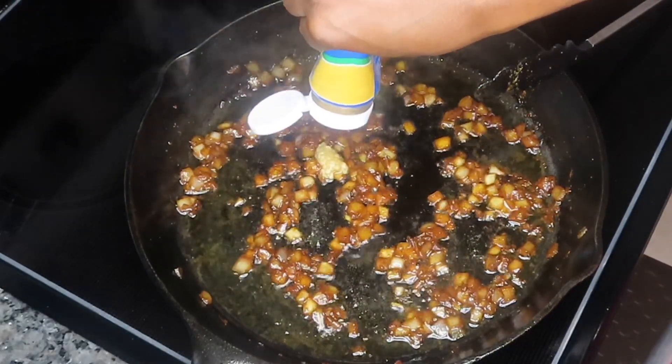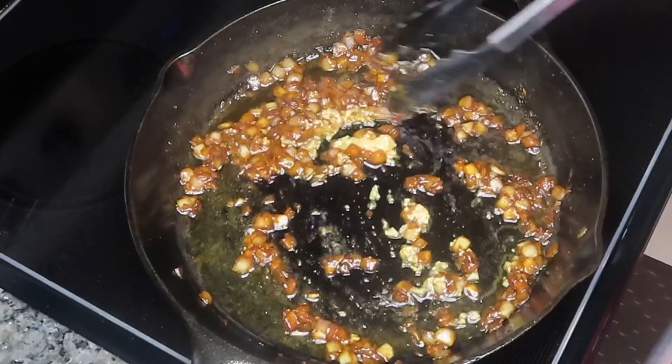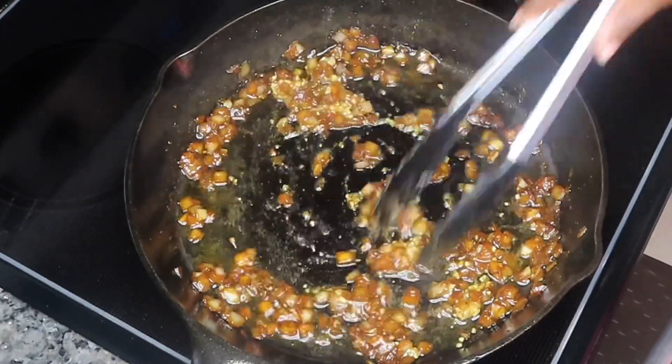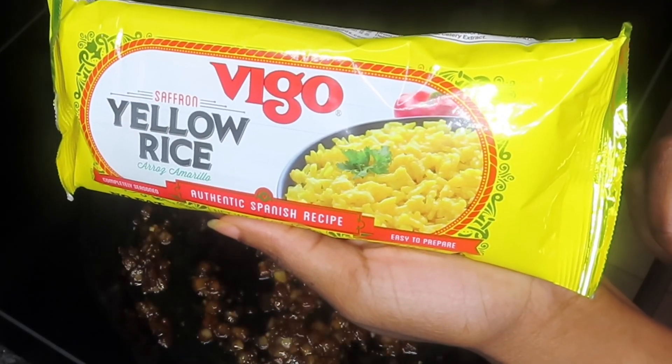Now we're going to go ahead and add in our minced garlic. I'm adding about half a tablespoon or so — you can use as much or as little as you would like. We're going to give that a good stir for about 30 to 45 seconds or so because we don't want to burn our garlic.